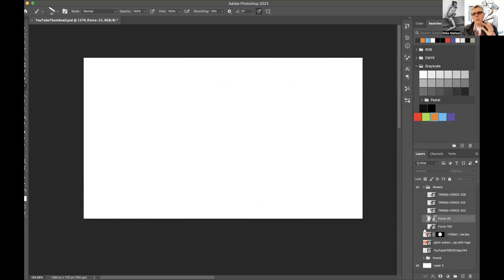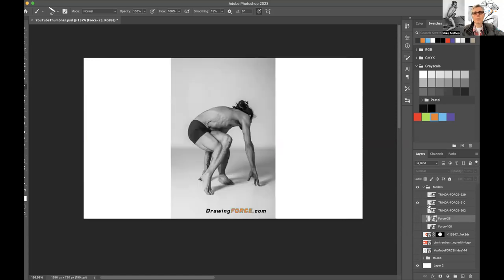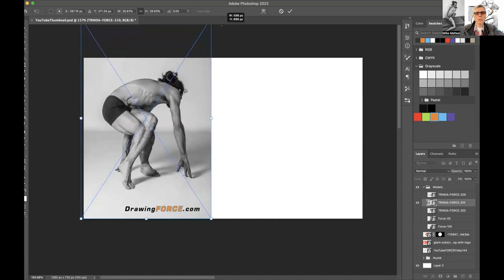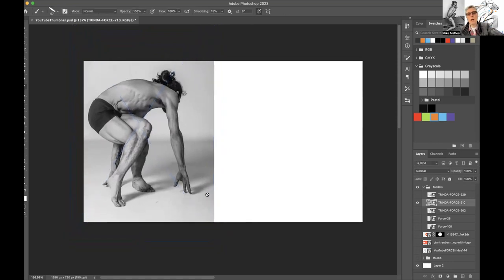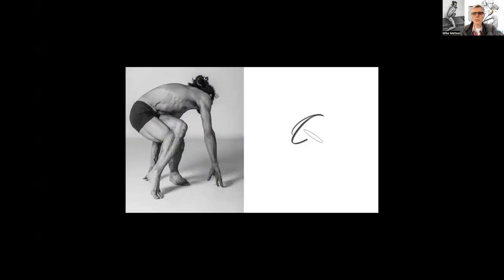I'm going to bounce around a little today between chopping and force, and those two things come together. My initial intention coming in today is to share further how one of the biggest critiques I've gotten in teaching force is proportion and measuring — students say it's so difficult. Let's dispel that first and put the kibosh on it.